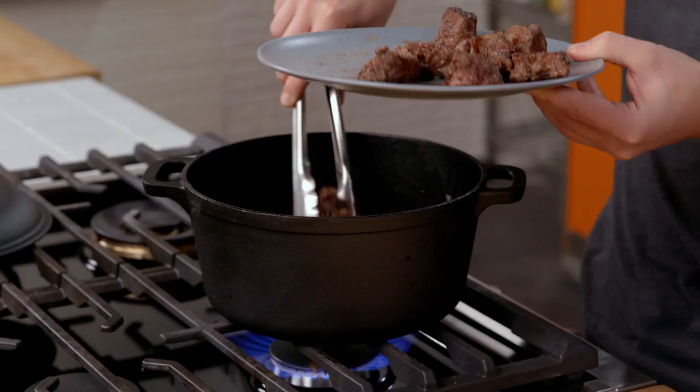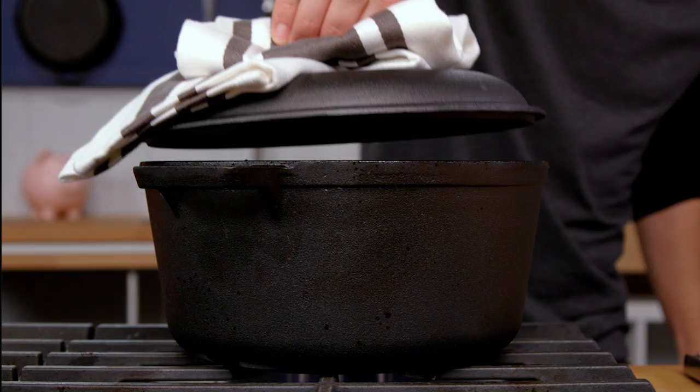Let's add our beautifully seared beef pieces back in. Now that this is boiling, we're gonna put the top on and stick it in the oven. That way the heat is hitting the pan from all sides — the oven's better, it's more even, it's more delicious. 325 degrees for about an hour and a half. And while that's happening, I'm gonna prep some more veggies.